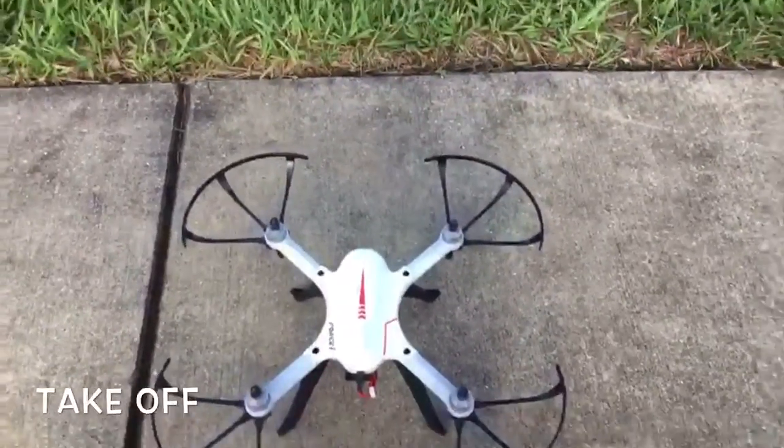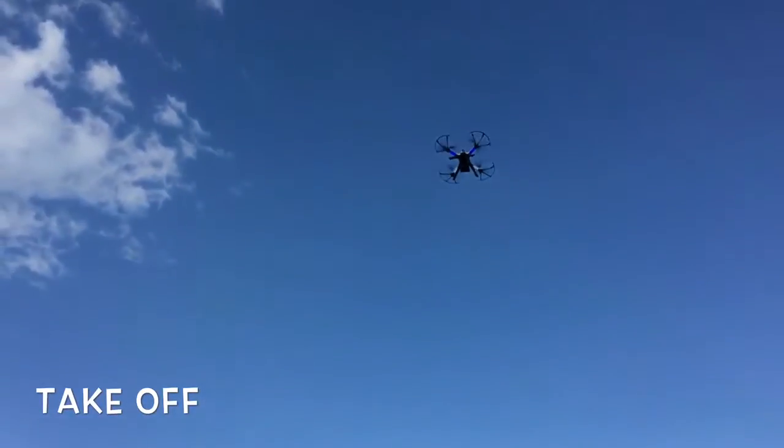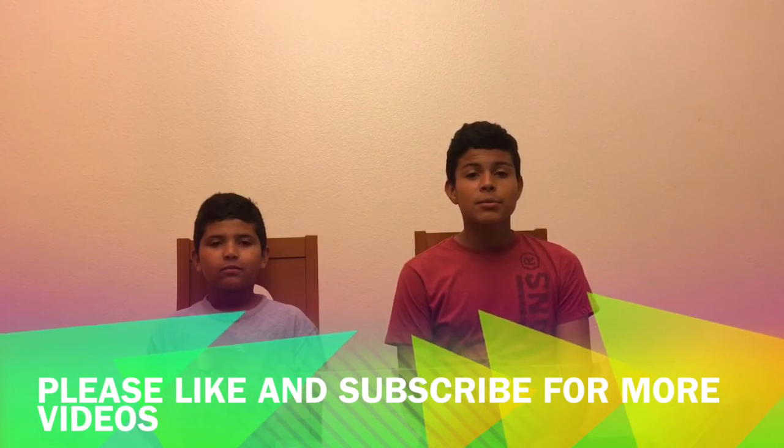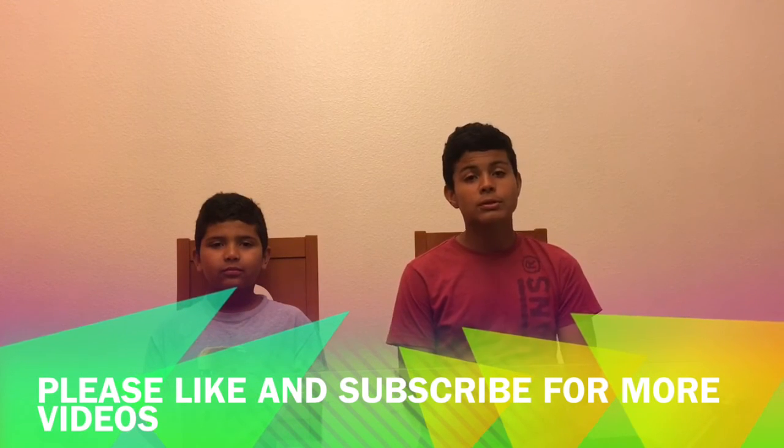It can do backflips, front flips, and side flips. Please like and subscribe to this video. If you have any comments or questions, just leave them in the comments below and we'll try to answer.